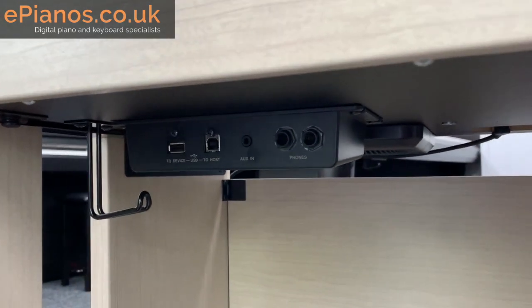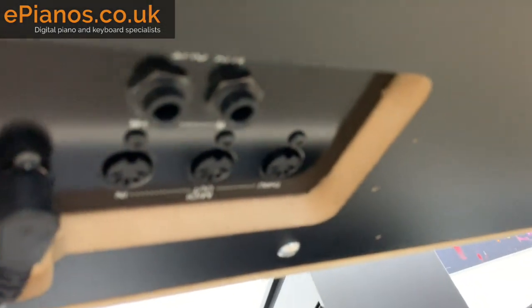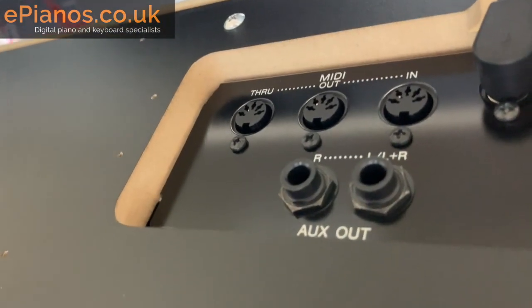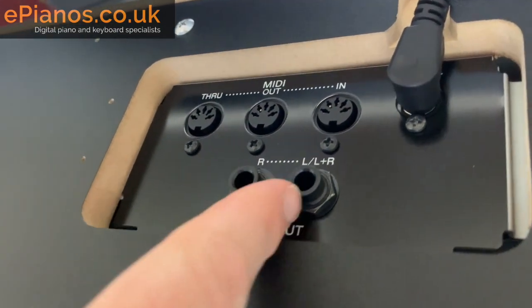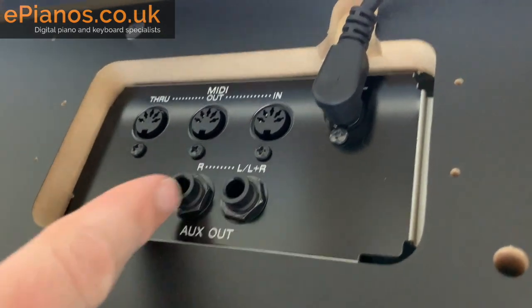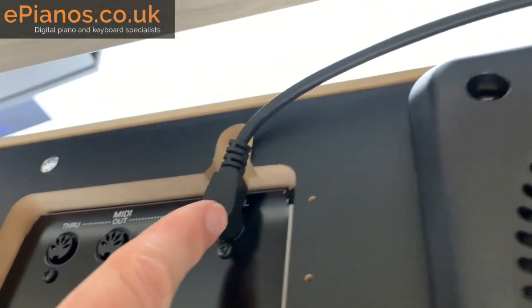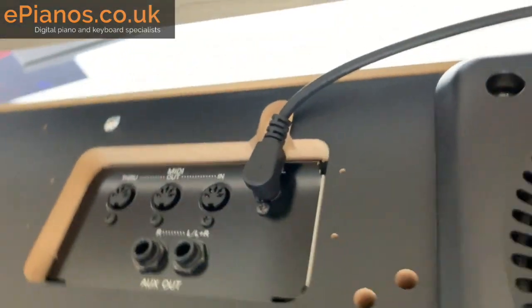There's another input interface a little further underneath. You've got MIDI in and out — traditional five-pin MIDI sockets. You've also got auxiliary out so you can go to extra speakers or into a recording interface, plus left and right channel outputs should you want to go via mono. That cable you saw on the back of the piano is also visible here — it connects the top section of the piano to the pedals below.